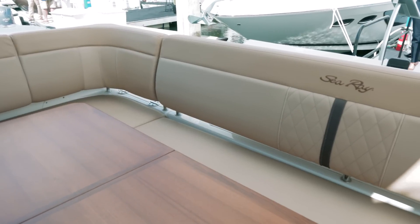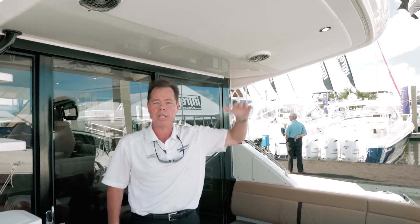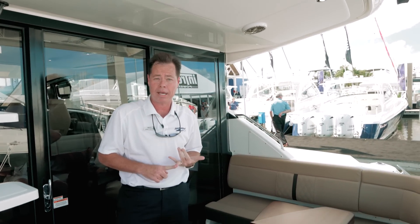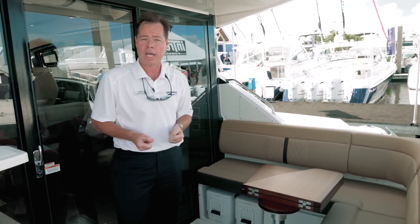One of the many great features of the new 400 Fly is the entertaining area that you have in the aft cockpit. First of all, you have the overhang of your fly bridge. That's going to give you great coverage whether you want to be out of the sun or out of the elements. Second, you've got storage underneath all of your cushions — great area for lines, fenders, and extra life jackets.